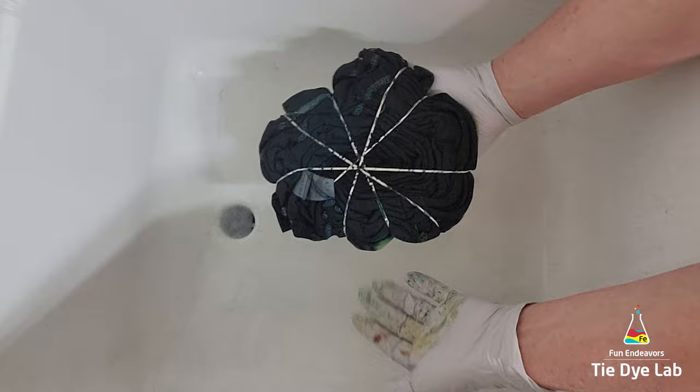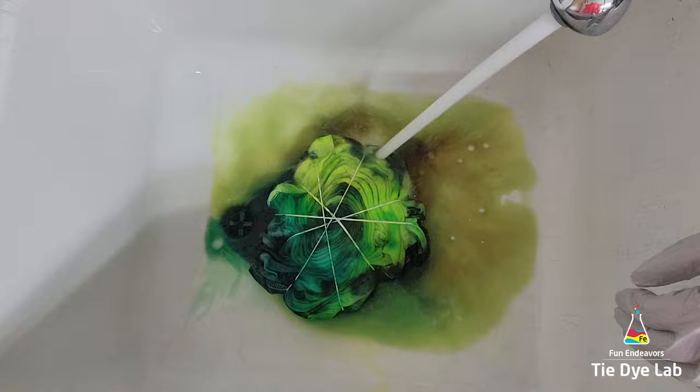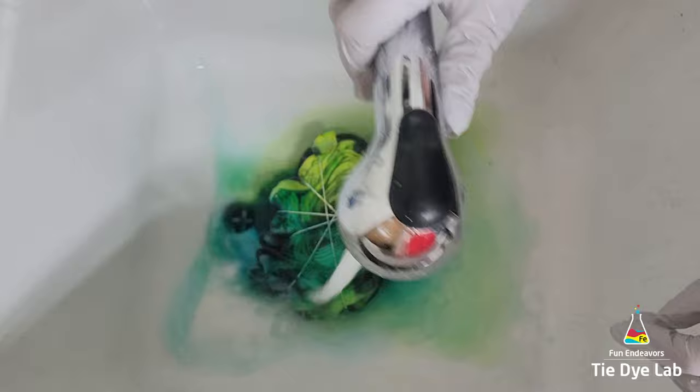This is what the shirt looks like right before I started to rinse it. As you can see, most of the dye is dissolved on top of the shirt. One of the green colors still has a little bit sitting on top, but both of the greens — because they're kind of lime colors — have a lot of yellow. That's pretty common for yellow to just kind of sit on top of the shirt. Yellow is one of the hard colors to get to dissolve when you're doing ice dye.